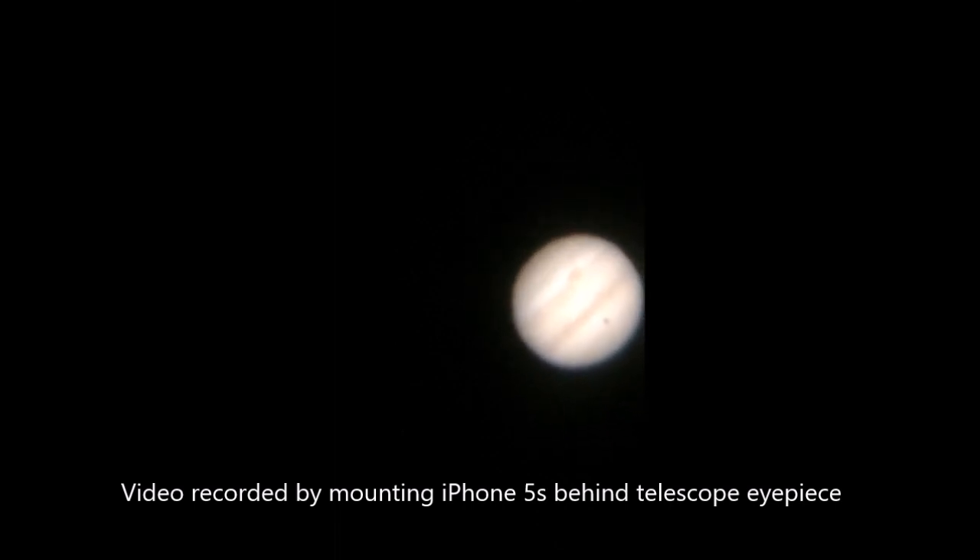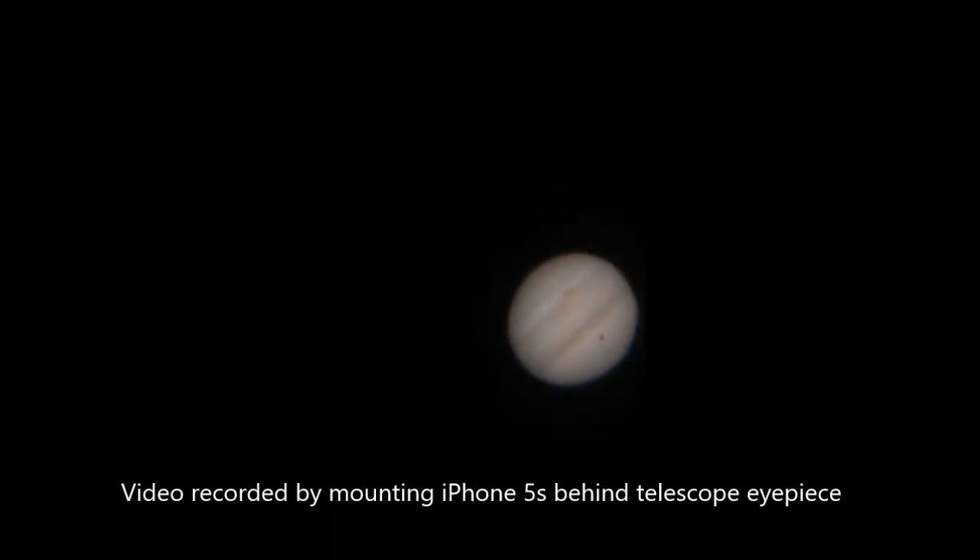Through the eyepiece I could see these features pretty clearly, though they are somewhat dull here when I try to see on the disk. I have a cell phone mounted to the eyepiece.